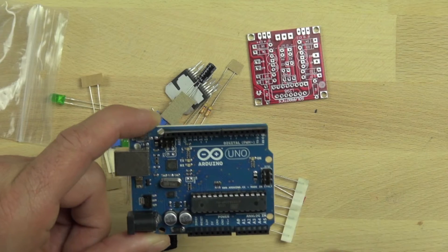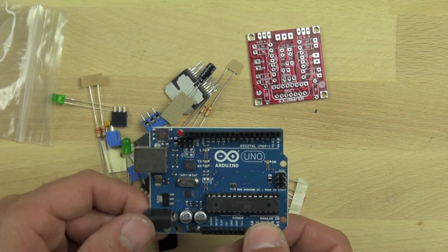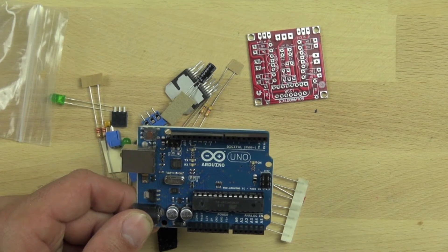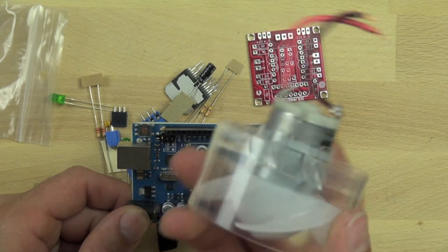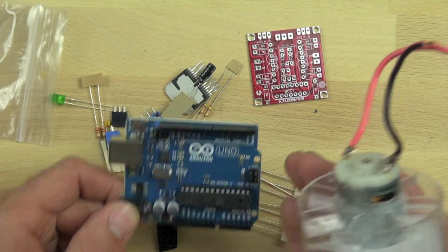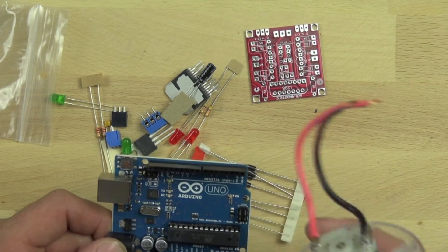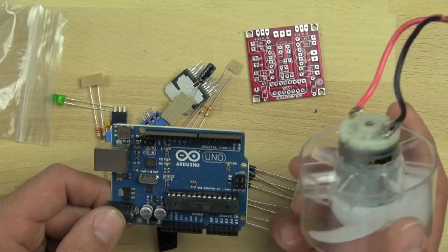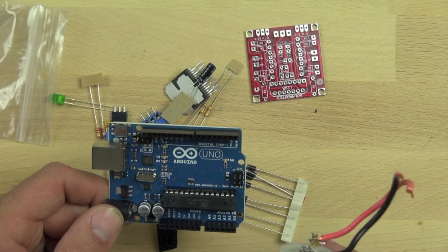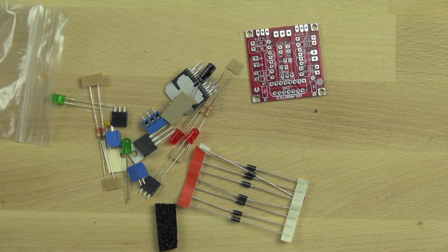It also has a USB socket we can plug into our computer so we can program it to tell the motor controller what to do. The motor we're going to use is basically a hairdryer motor and it's going to be used as our wheels on the bitsy bot, allowing us to drive around and do all kinds of things. The motor controller allows us to control two of these, which is one of the reasons we selected it. We also chose it because it was a kit.